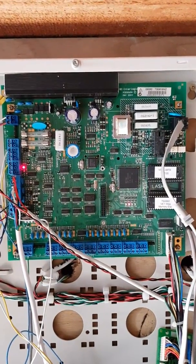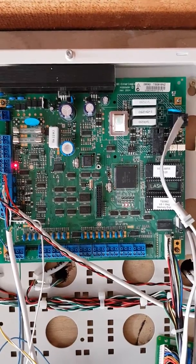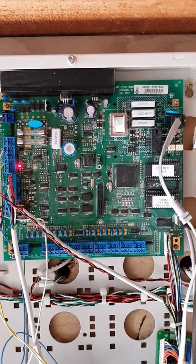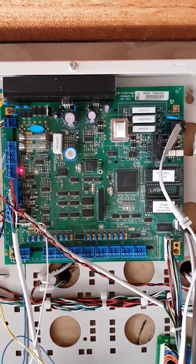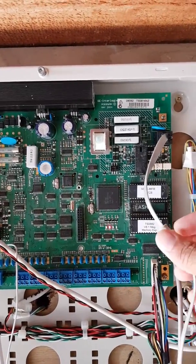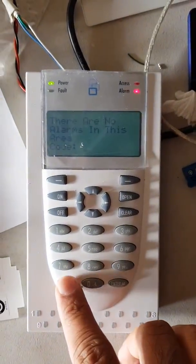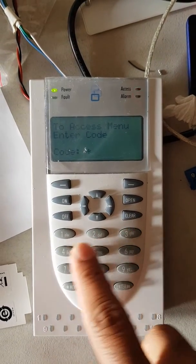Hi friends, this is Gaurav Kumar, just making a quick video on how to set up a Challenger V8 security panel for monitoring setup through an Inner Range T4000 communicator. My T4000 communicator is connected through the phone line connection to the Challenger V8 panel, so we just log into the keypad here.